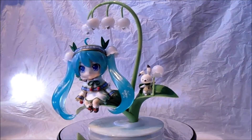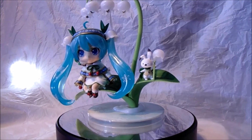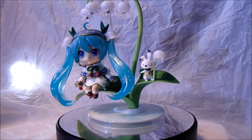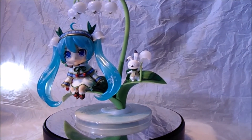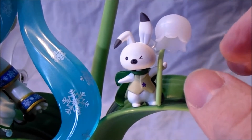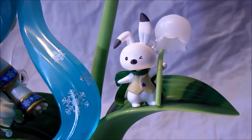Great addition and effect to this Nendoroid. As you can see, you've got a little friend — a little bunny companion with Miku this time. A little bunny friend, which is rather cute. I'll do a little zoom in so you guys can see more detail on the bunny. It's so cute and so nice, even holding a little bell as well. It's giving you a little wink as well. Good Smile Company have really gone all the way out this time for the Snow Miku.